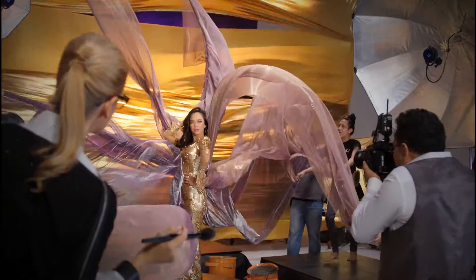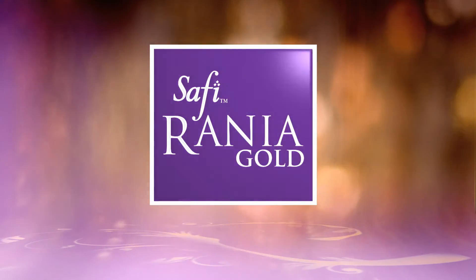To get the best result, you really have to work hard. Just like in beauty, there are no shortcuts. Safir Rania Gold.